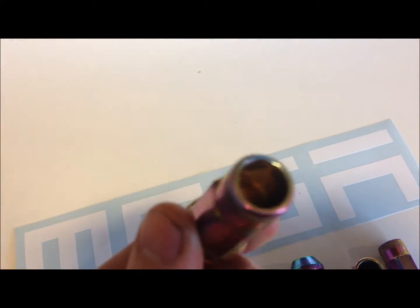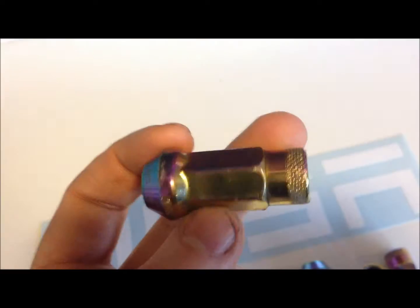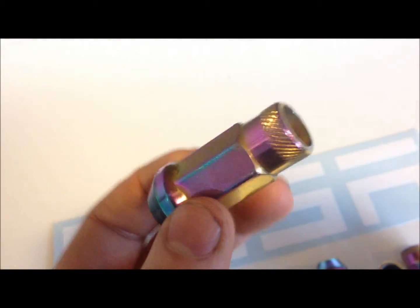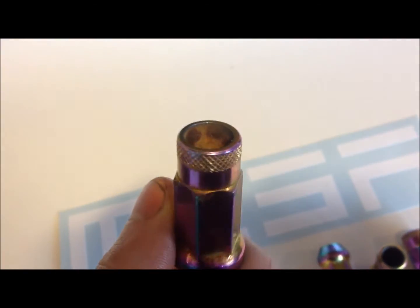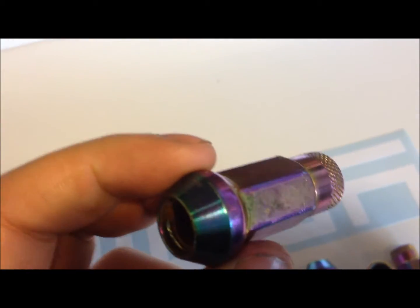These are obviously not great if you want to prevent your wheels from getting stolen, because anyone can basically take these lug nuts off. These lug nuts are made out of steel, so they are not lightweight. If you're in the racing scene and you want lightweight lug nuts to shave off a bit of unsprung weight, these are not the ones for you.